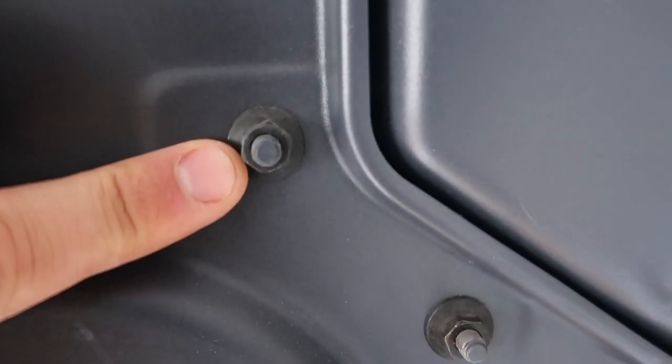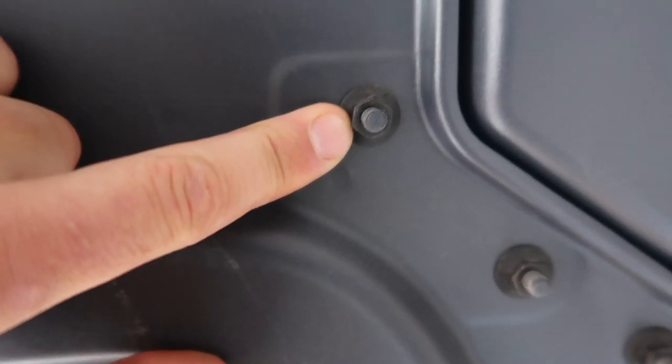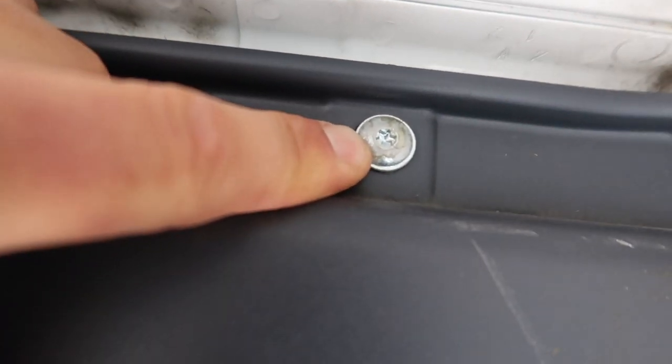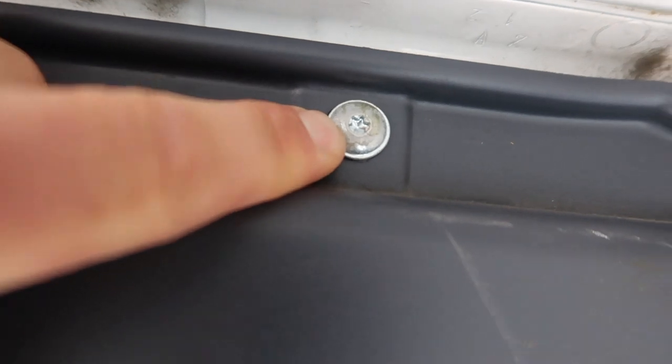We're going to start with the bulkhead removal. As you can see, you'll ideally need a socket set — worst case a shifting spanner — and these are the star heads. I think these are going to come out with the drill, but we'll see. A socket set can come in handy here as well.